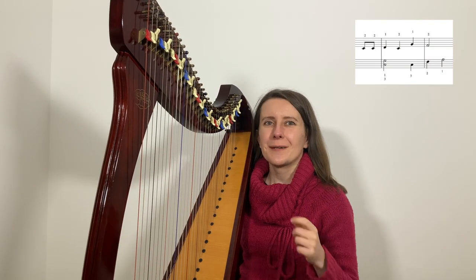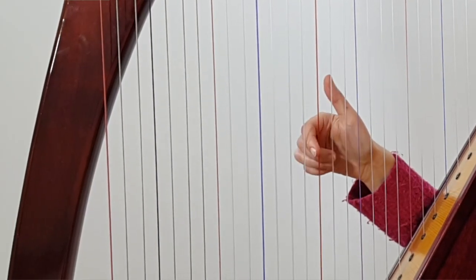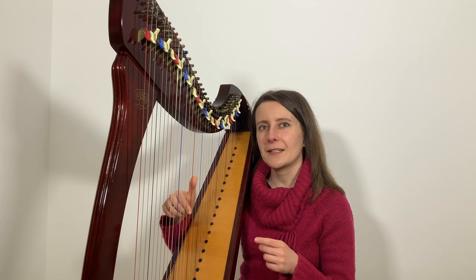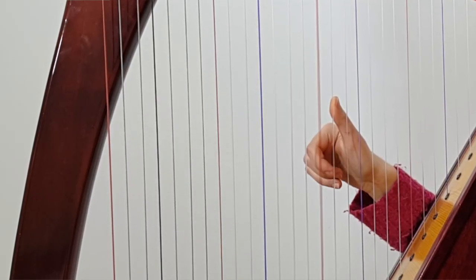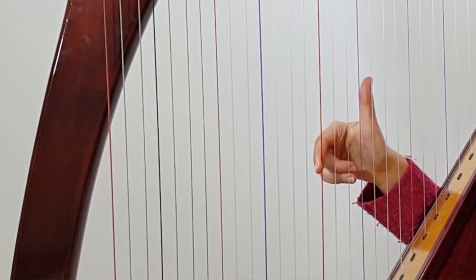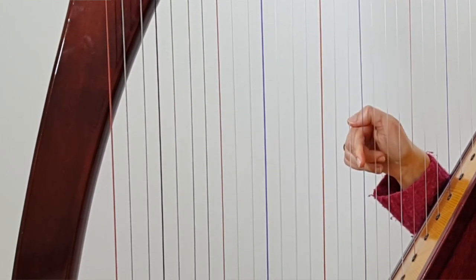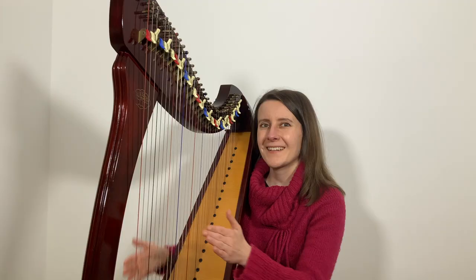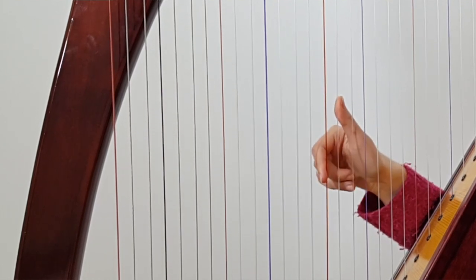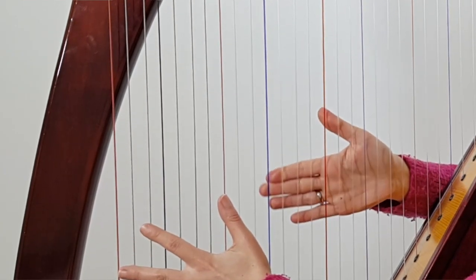Let's go back to the end of bar 4, which is also the end of the first line. The right hand starts with the second finger on middle C — when you look ahead you'll see you need to play your thumb very soon, so let's place them both. Play the second finger twice while holding the thumb, then place the second finger back on the same string, play the thumb, move the thumb to G, play the second finger, move it to F, play G, play F. You only need two fingers to play this right hand part.